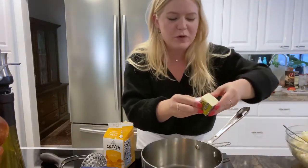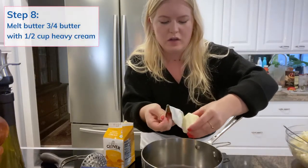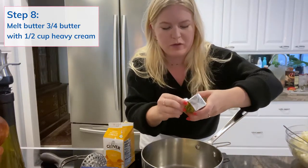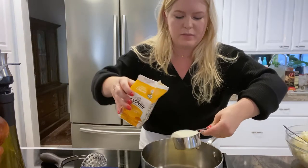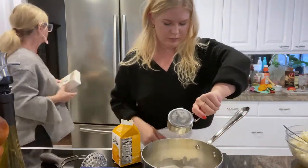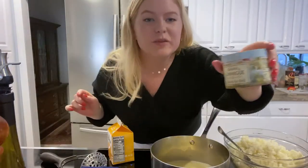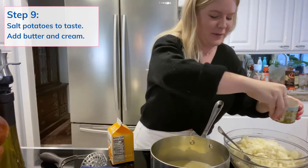Add three quarters cup of butter that is going to be melted, along with half a cup of heavy whipping cream. Melt them down and add them to the mix. And then I'm going to add a little Florida salt — salted sea salt — to the potatoes.